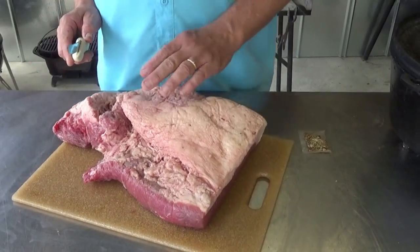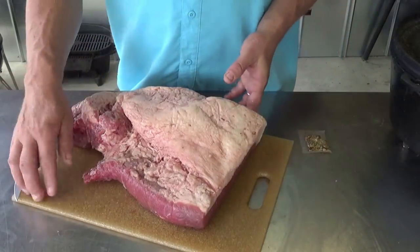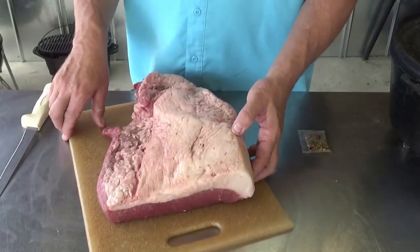I've got a whole one — a whole packer from Restaurant Depot. I already gave part of this away to my brother because it was way too much for me. So what we're going to do first is I'm going to show you how I'm going to trim and separate the point from the flat. Here's what's remaining of my packer corned beef brisket.